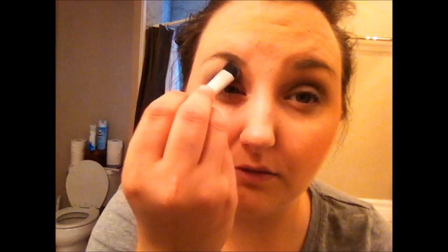Then on my Zoeva Luxe Petite Crease Brush, I am going to take Makeup Geek Corrupt, which is a very nice matte black, and just sort of sculpt out the outer corner into an outer V shape to make the smoky eye. Sometimes I'll take a lighter, whiter color and go up here and kinda pack it in under my eyebrows.